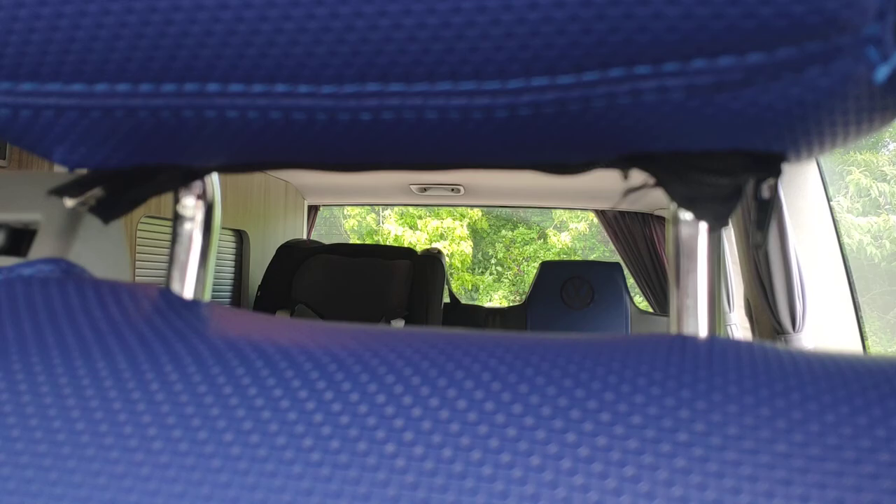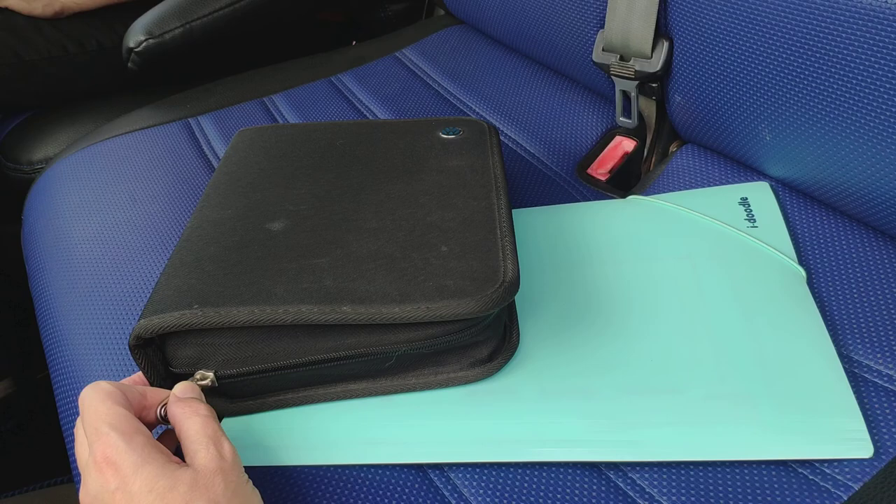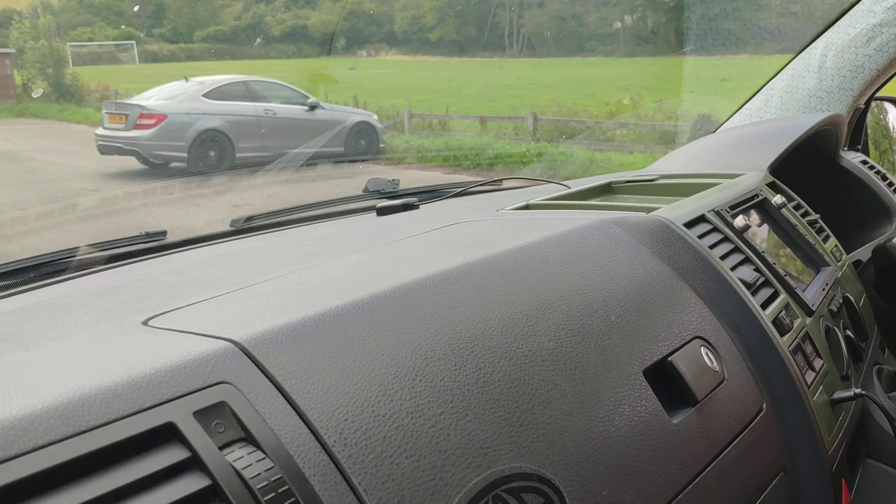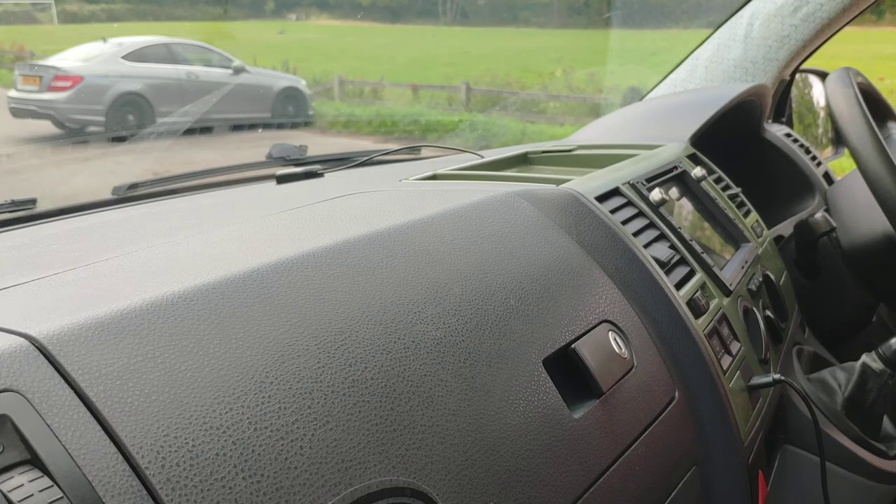This is all the paperwork that we've got for it, so it's got good service history. We've recently put in a new leisure battery, and it's had a new battery in the main engine in the last couple of years — just after the first lockdown.